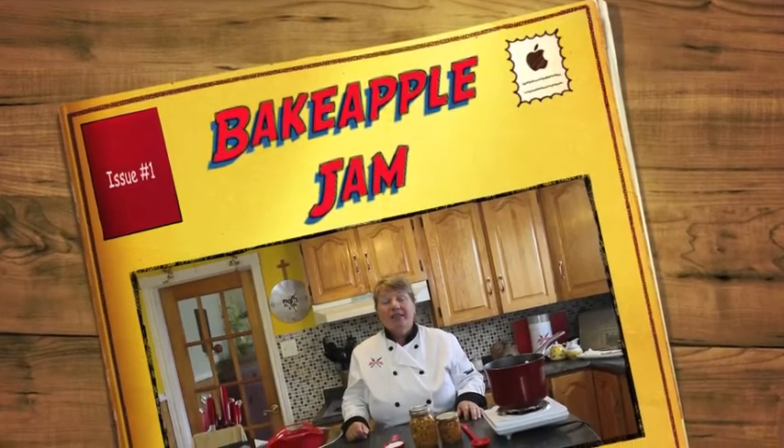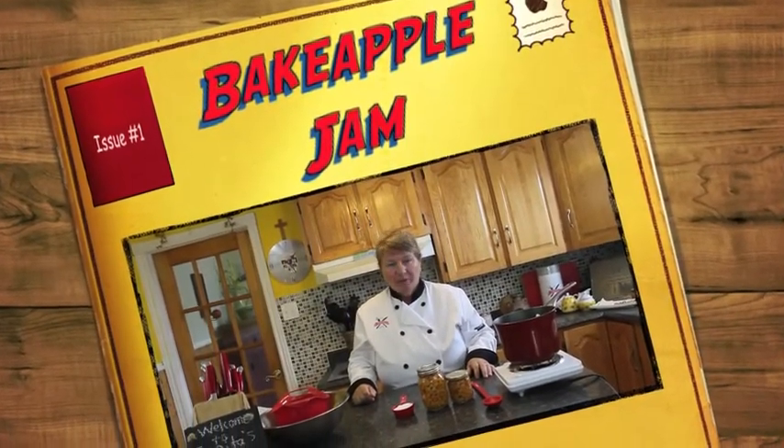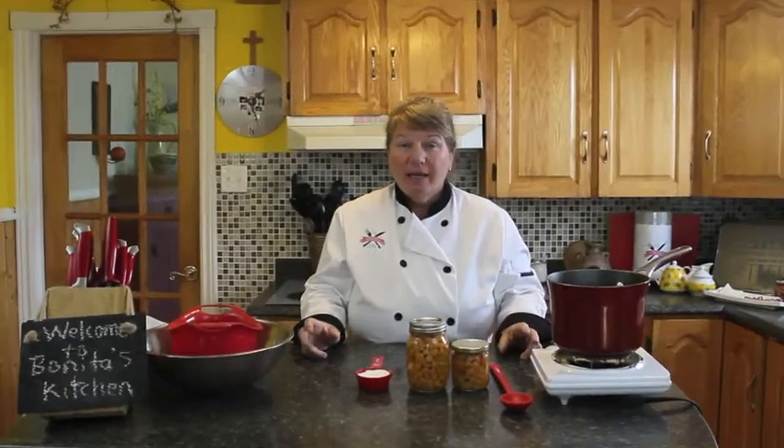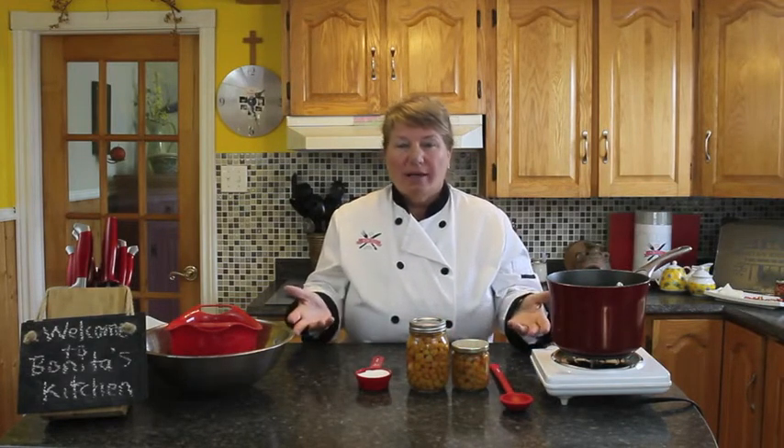Hi, welcome to Bonita's Kitchen and thank you for joining us. What I'm going to be making for you today is baked apple jam. Baked apples is a little small, almost like an apricot color berry that is picked in a mossy mesh land that's sort of boggy and prime land. You will also see the Newfoundland pitcher plant that is also growing in that ground.